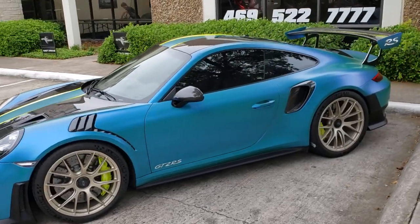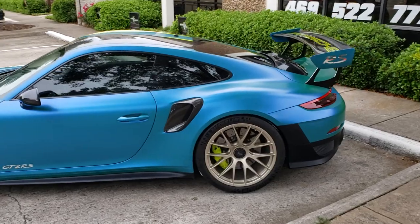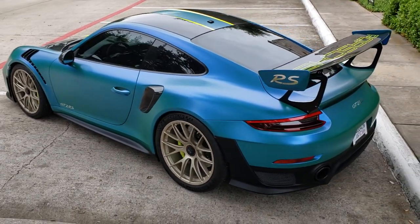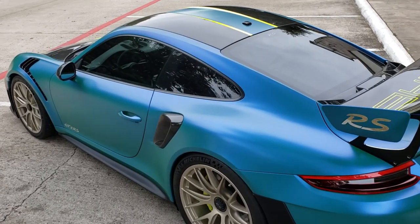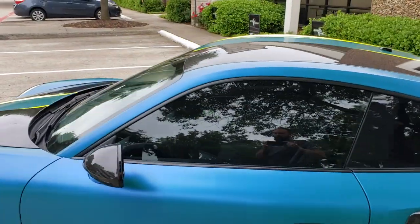We'll have more of this - we're going to do a pro shoot with Mike M Photos, who does all of our shoots, so stay tuned for more of this thing.